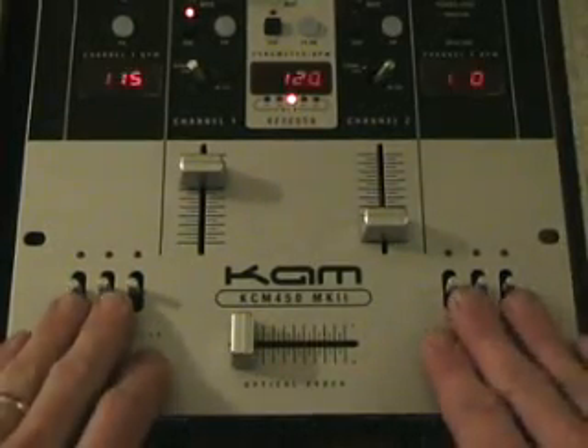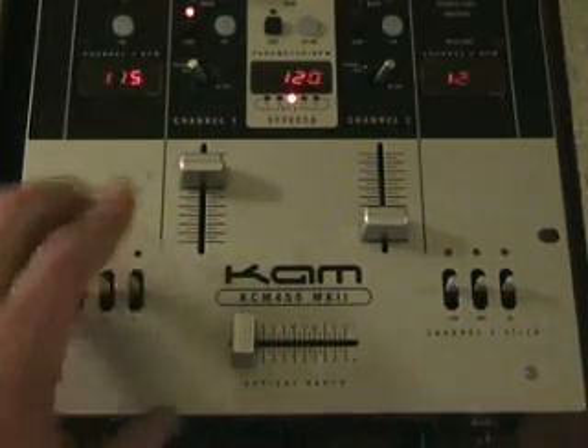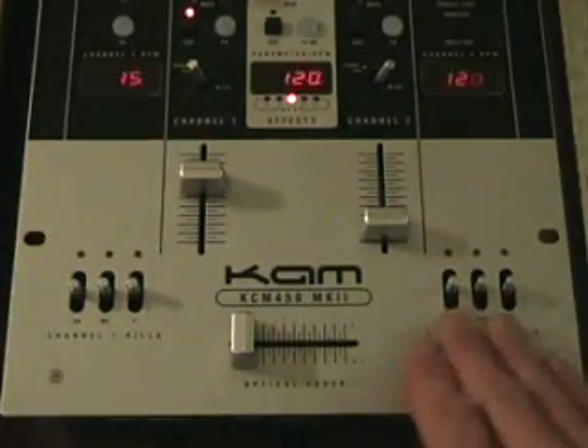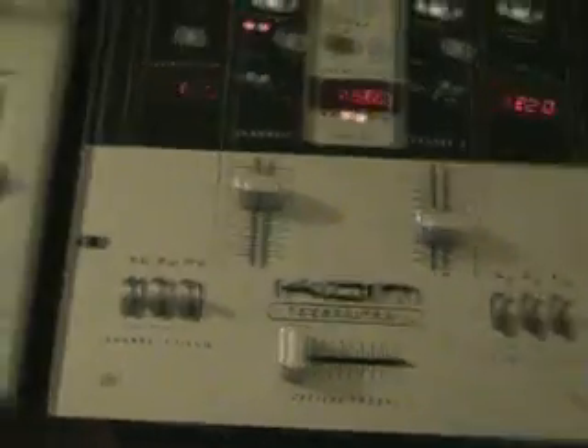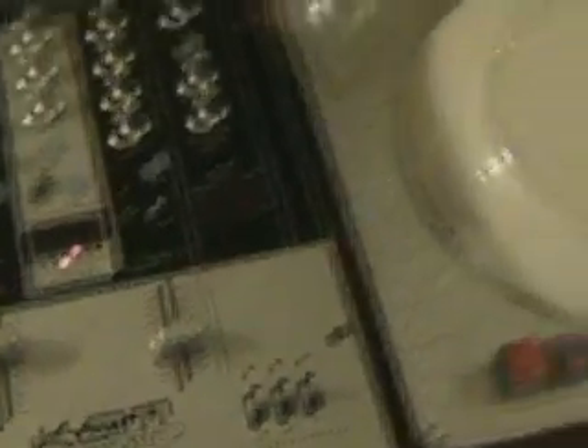Here are the actual kill switches. These three are for this channel and these three are for this channel. At the moment I've got that turntable set to this channel. There's something wrong with this side — it doesn't seem to be working properly, possibly the actual turntable, so I need to get that fixed. To be on the safe side, we'll just concentrate on this side here.